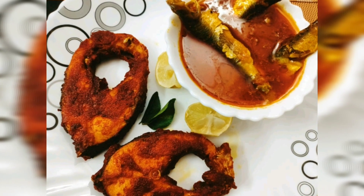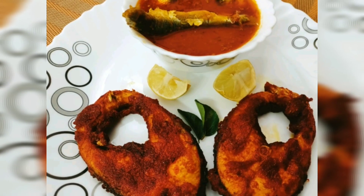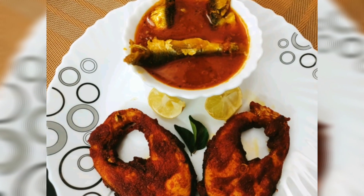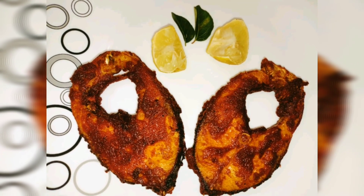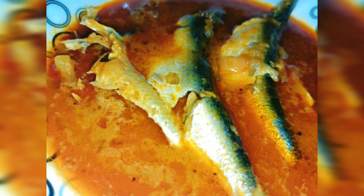Finally, our main dish is ready for the first time. We have a great combination. If you want to try this one, let us know in the comment section. If you want to like, share and subscribe, please comment. Stay tuned with Kalpnaw Plaza for our upcoming new and wonderful videos.